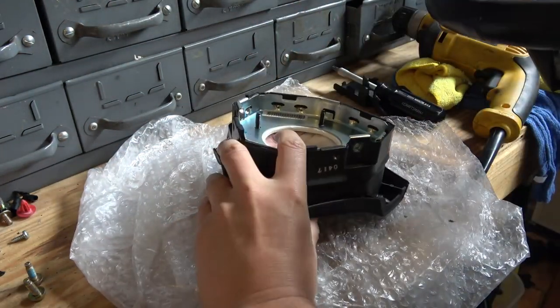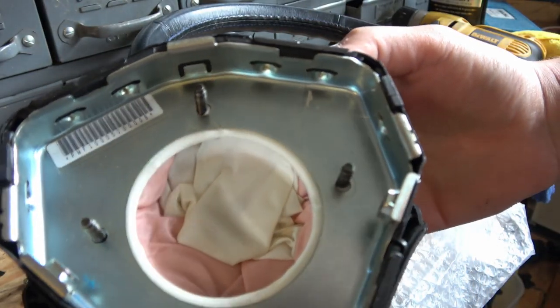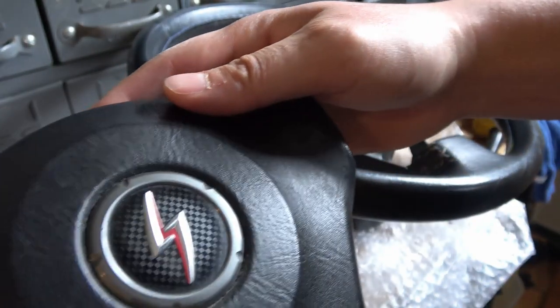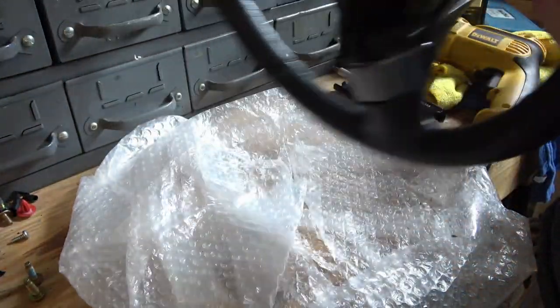And there we go — the center piece is out. You can see the airbag is still in there, which I don't know how the airbag would work. I don't see any plugs off of this for it to deploy.